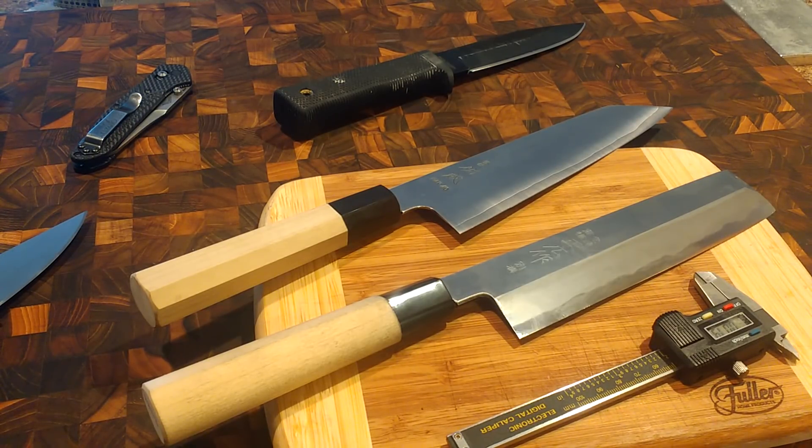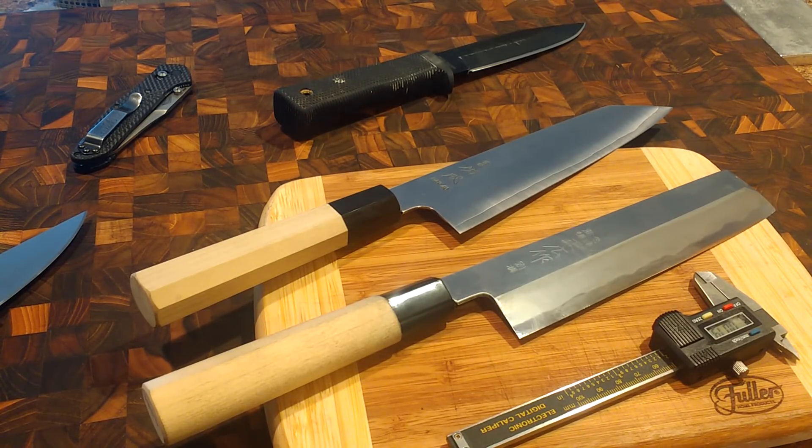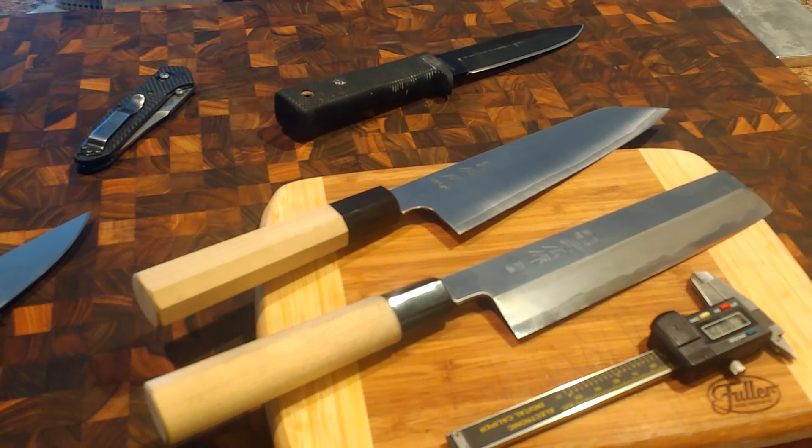Sean here. I want to talk about the hidden reason why your knife is either performing amazing or probably not performing that great at all, and that's going to be geometry. When we first start getting into knives, we look at all the different steels trying to find the best knife based on steel. After a while you realize maybe it's not all about the steel, maybe it's about the heat treatment. But when you get so many knives and start sharpening and experiencing them all, you realize the real hidden reason why a knife is performing awesome or not is because of geometry.